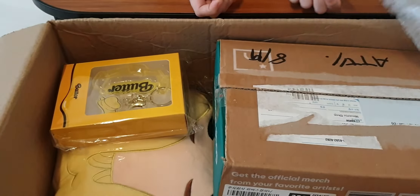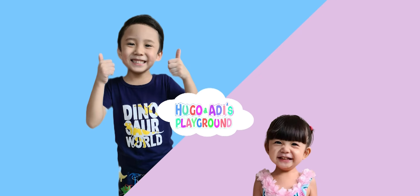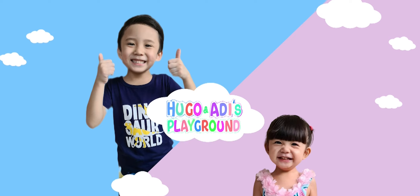Welcome to Yugo Nadi's Playground! Today we're gonna unbox BTA stuff!